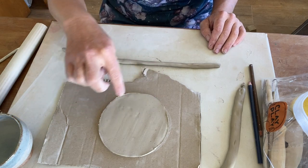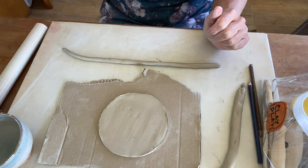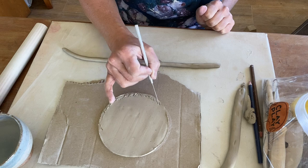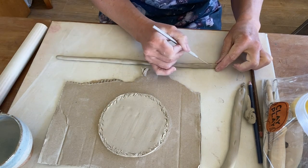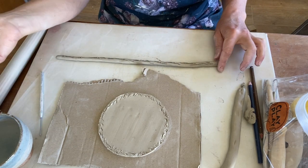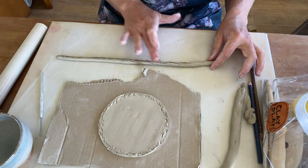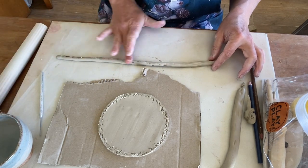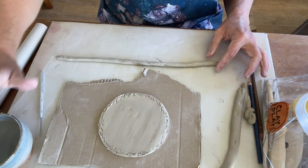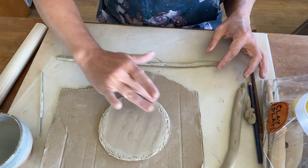We're going to be adding a coil after a coil on top of each other and then blending it in. To do that, we first need to score and slip — scoring up the clay and then again on the coil, adding our slip. In this case I'm just using water. This is a nice hand-building clay; it doesn't need a true slip. A true slip being clay that's been mixed with water to make a toothpaste consistency. Just water is fine as long as you've scored it up nicely.